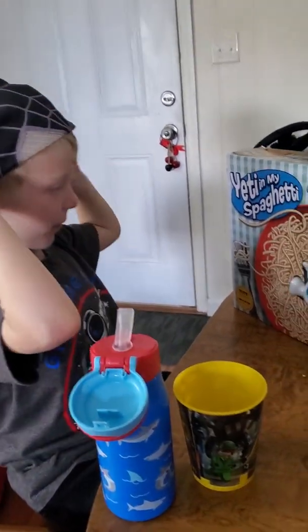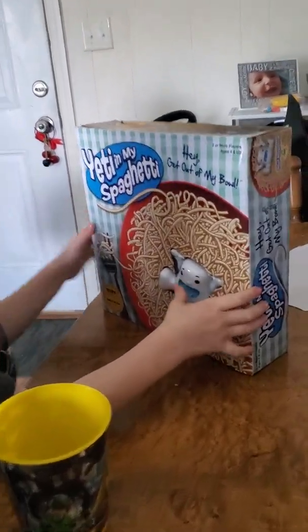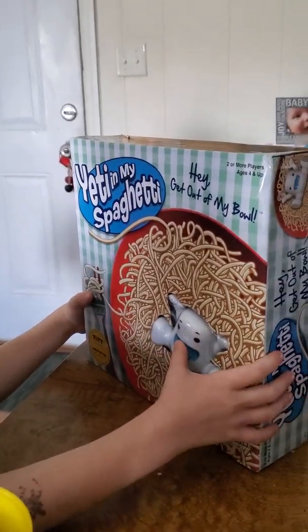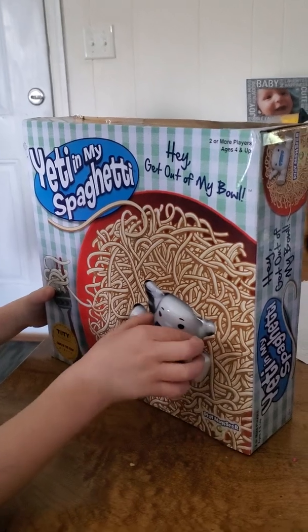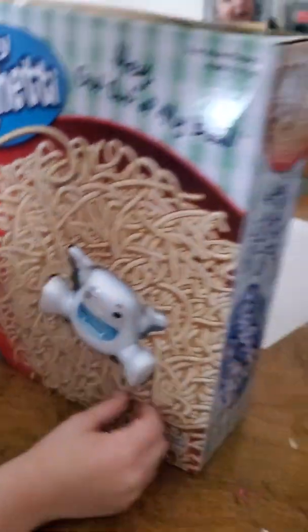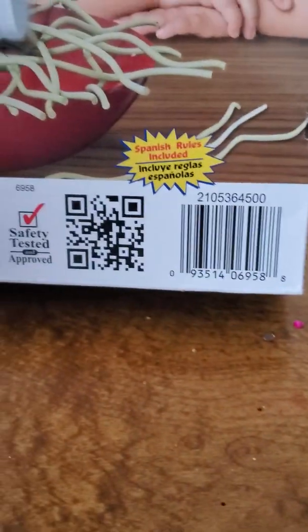All right, what are you doing today? We went to Walmart and bought this cool new game. What's it called? It's called Spaghetti Monster. Who made it? Is it this one? Hasbro? Or is it Hasbro? Let's spin it around. Play Monster? I don't know.